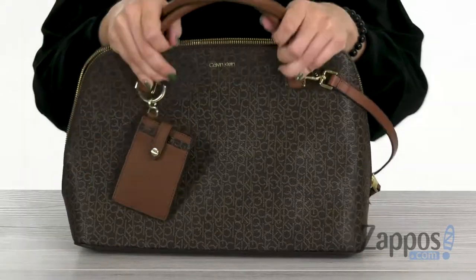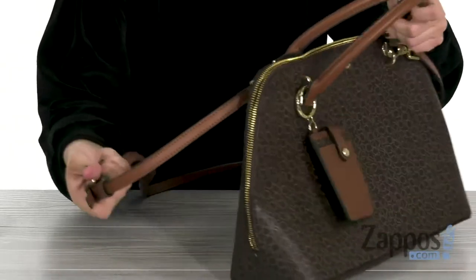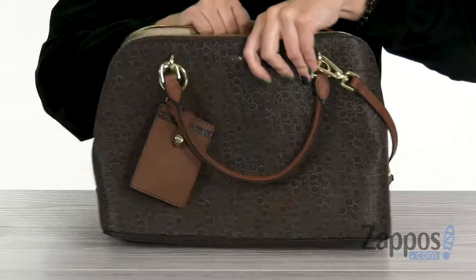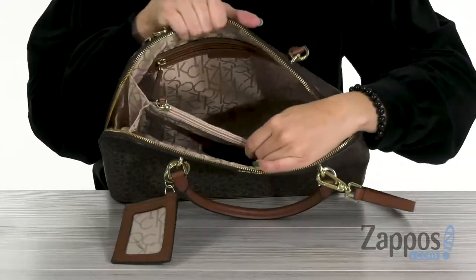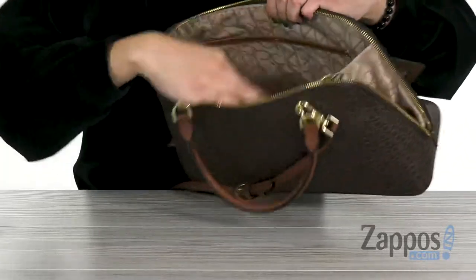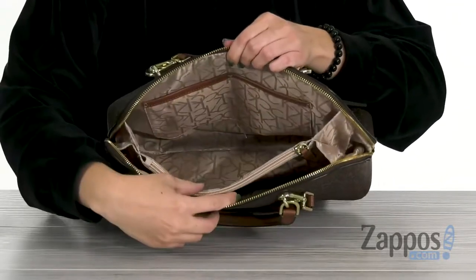It is removable, so that's always cool. There are two top carrying handles, and you've also got the crossbody strap that's adjustable and removable as well. The zipper opens up to give you plenty of space on the inside. I love the lining, it's nice and soft. Gives you a back wall zipper pocket, a middle zipper compartment, and then you've got some more slip pockets.